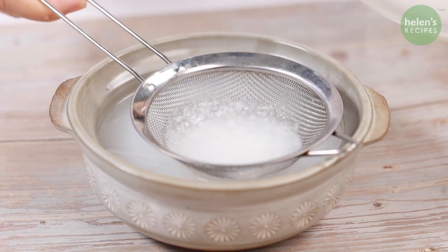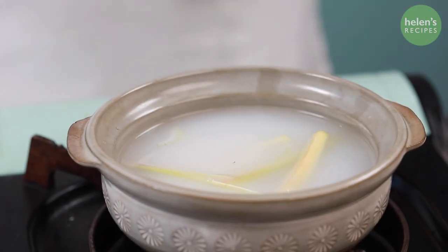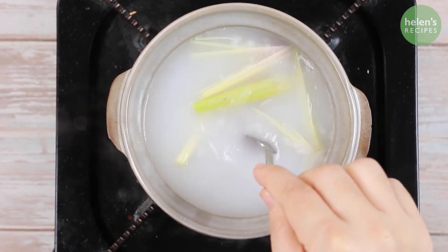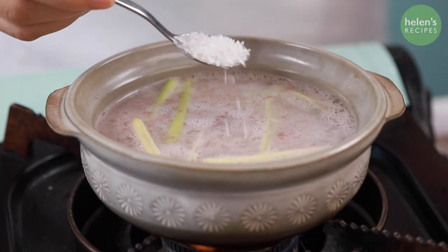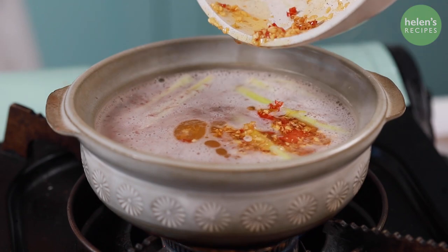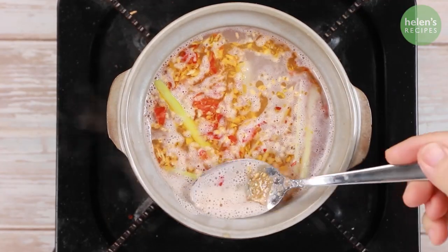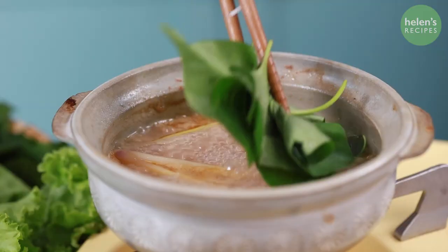Pour the fermented rice water into a clay pot and bring to a boil. Add lemongrass and a tablespoon of fermented shrimp sauce. Add a teaspoon of stock powder, a teaspoon of sugar, and a teaspoon of MSG. Then also add the fragrant and spicy satay mix that we made. Bring to a boil, skim off the foam, then add the chopped perilla leaves and it's done.